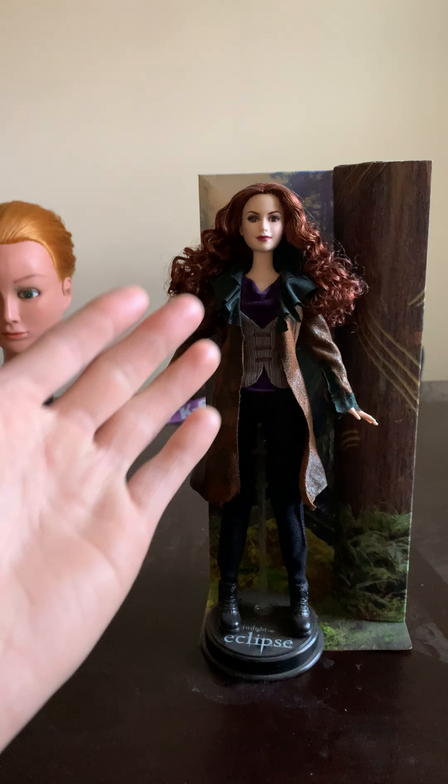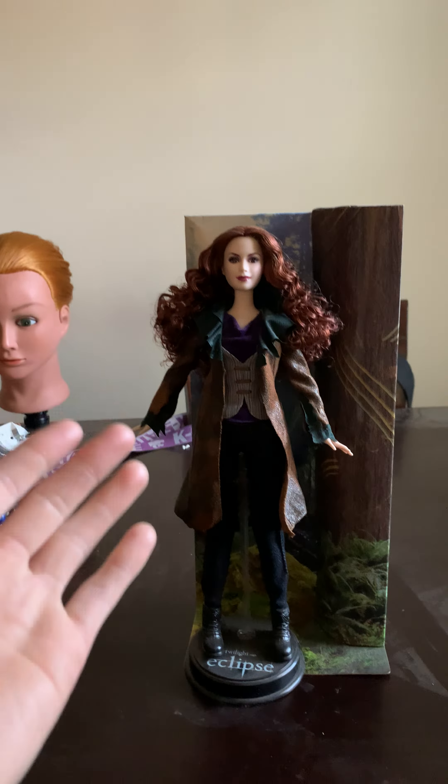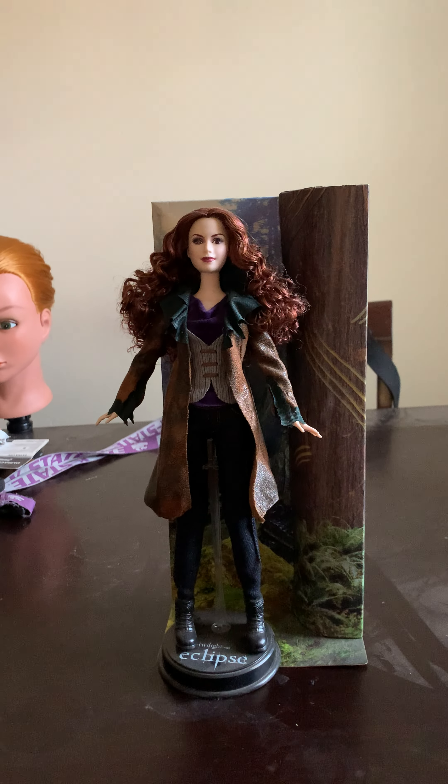Hi everyone. So I'm doing another review of my Twilight Saga Eclipse Victoria doll. It's the same one I had over four years ago. I didn't mess up with her hair or anything — I didn't touch it. But this time I did.